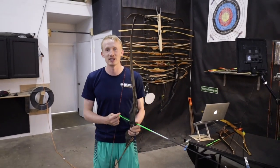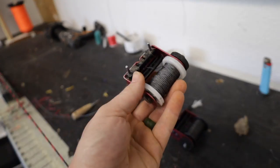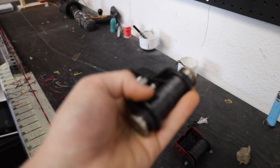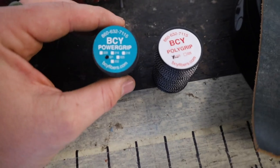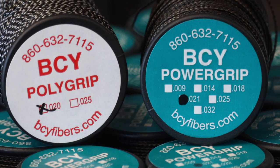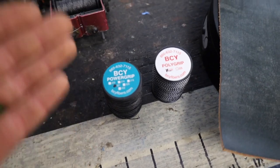So let's say it's too loose or too tight — what do you do? If your knock fit is too loose, there are three major solutions: you could add thicker serving, you could add padding underneath your serving, or you could get smaller knocks. We have different sizes of serving material — this is 21 thousandths of an inch, this right here is 18 thousandths of an inch. On Power Grip it goes from 9 thousandths all the way up to 32 thousandths of an inch. Poly Grip is 20 to 25 thousandths of an inch, so you can use this to get your knocks fitting correctly.